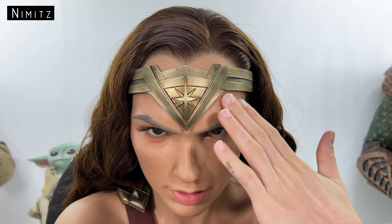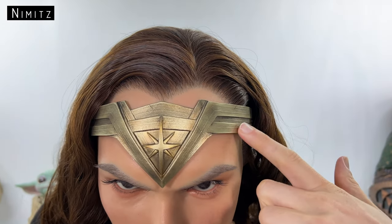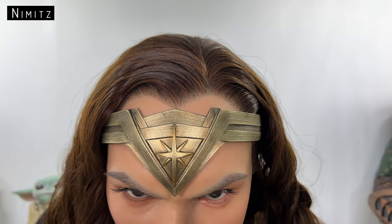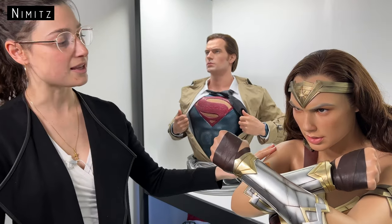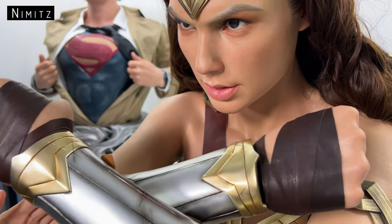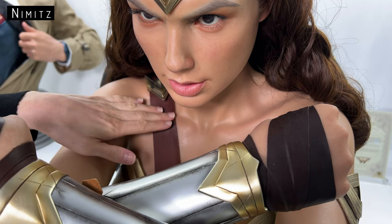Moving on to the star tiara: you've got metallic gold paint with great attention to detail, including very fine battle marks. It doesn't appear to be just one shade of metallic gold — there are different shades that create a lot of depth. The body of Wonder Woman is made from the same material as the face, with skin as one continuous feature from head down. There's great attention to detail with the collarbone — it has a really nice structure and depth that gives a real sense of realism.